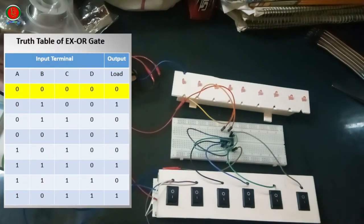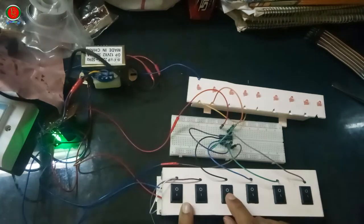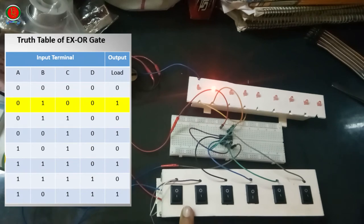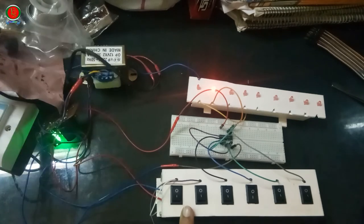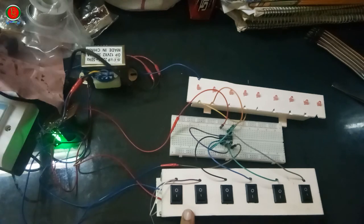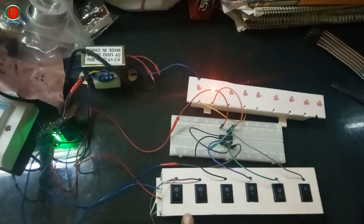A=0, B=0, C=0, D=0: Output 0, light off. A=0, B=1, C=0, D=0: Output 1, light on. A=0, B=1, C=1, D=0: Output 1, light off. A=0, B=0, C=1, D=0: Output 1, light on.